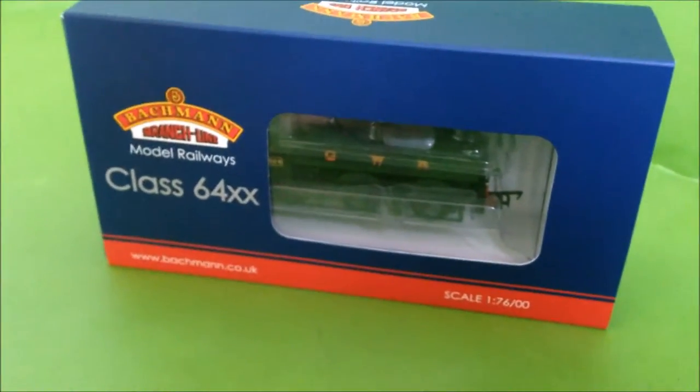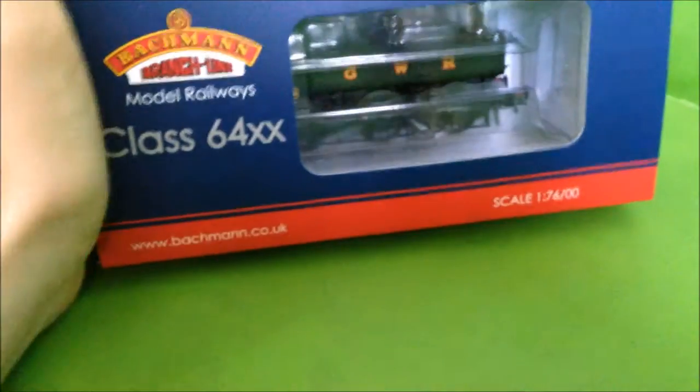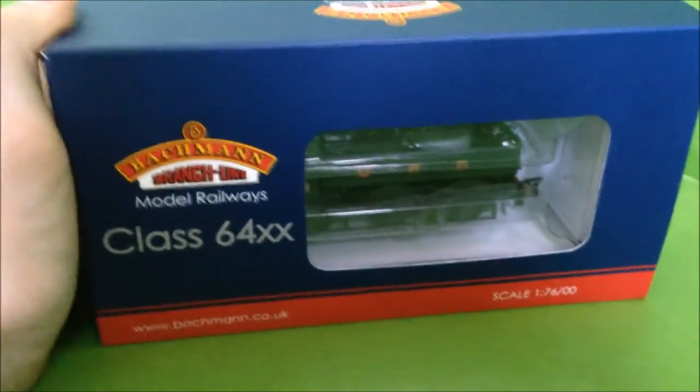Hello and welcome to Kingston Valley Railway. Today I am showing off my 64XX Pannier branch line locomotive. This is an unboxing and review.